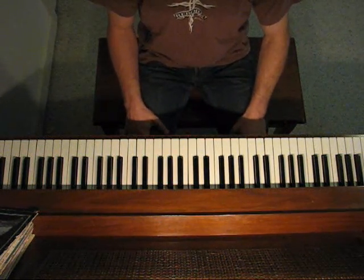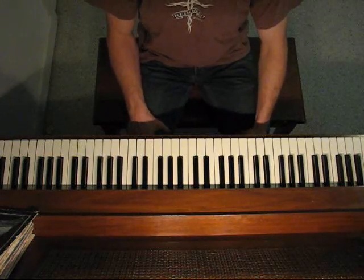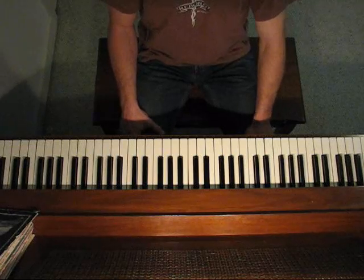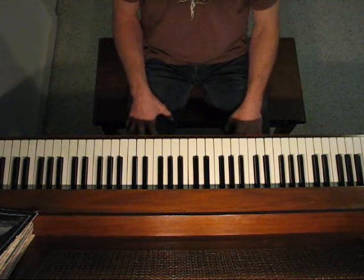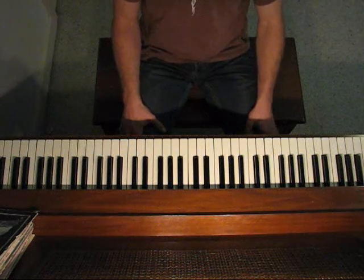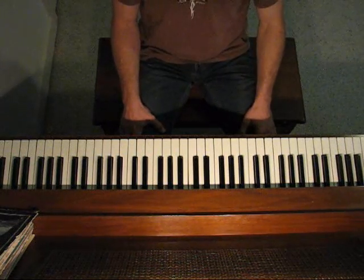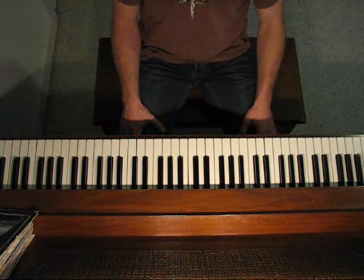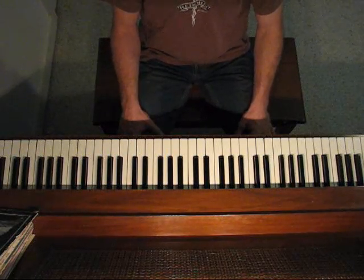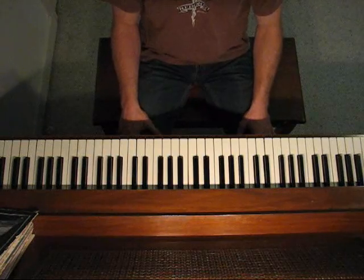A number of you have asked me if I have sheet music for Speed Piano, and I don't, because I don't even know how to write sheet music. I just wrote this song on the fly, but I'd be happy to show you how to play it. It's really technically not that difficult of a song — it's just the speed of it that makes it difficult to play.